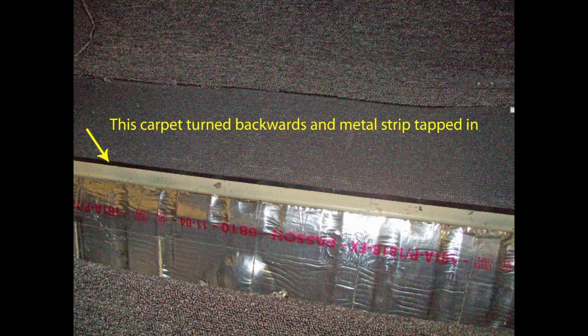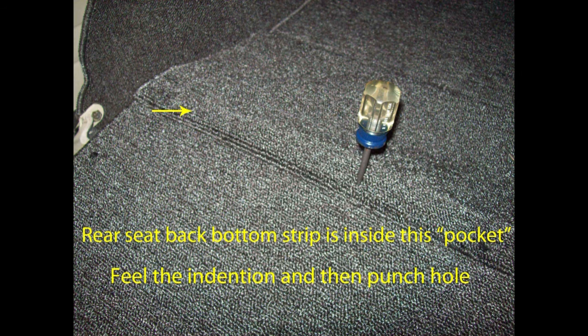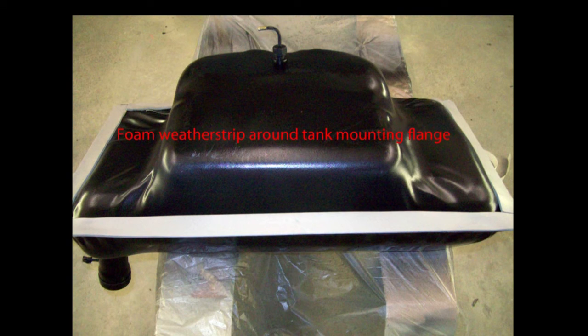My deluxe carpet was so thick I had to do this section a little differently. If you're not careful and don't tape your screws, carpet threads will get caught and you'll pull a thread all the way out. Tape your screws and that won't happen. Once you find one hole, it'll be easier to find the others. A little glue and carpet fiber on top of the screws and you won't even be able to see them. You can buy a fuel tank gasket, but I used a foam weather strip from Lowe's and it worked just great.